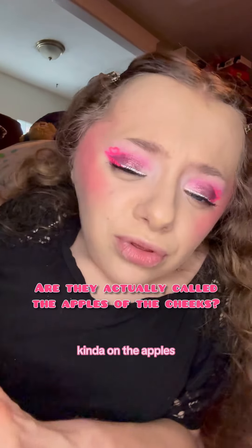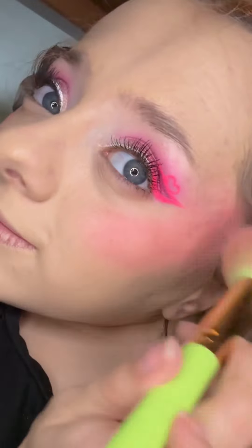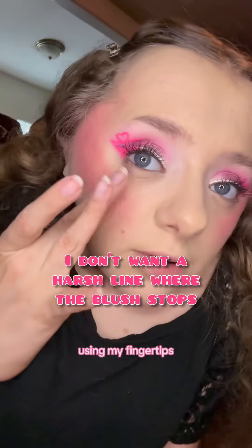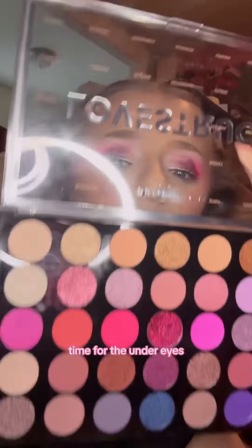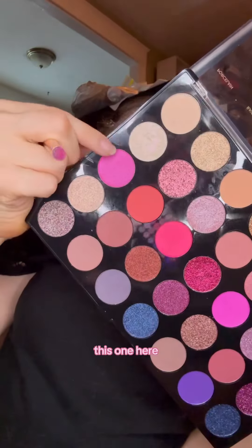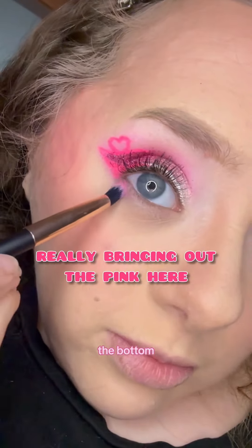Nice pink shade — I'm going to put this on my apples, my cheeks, to create a light pink. The packaging is gorgeous. Using my fingertips, the lid is not harsh at all. Time for the under eyes — my pink shade. I'm tapping it on the bottom lash line.